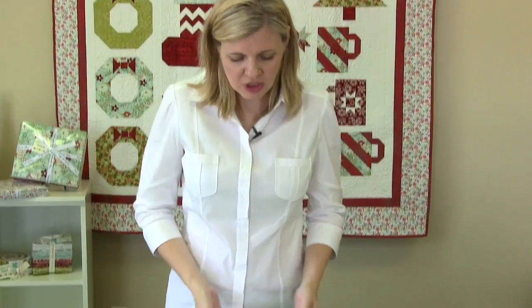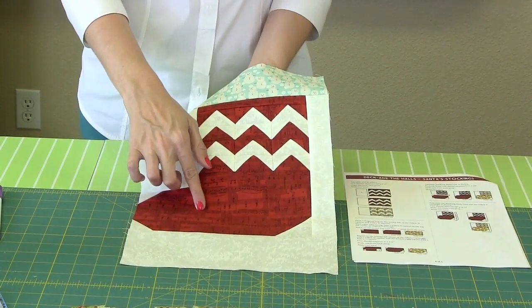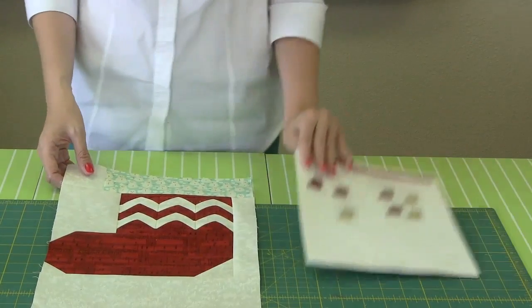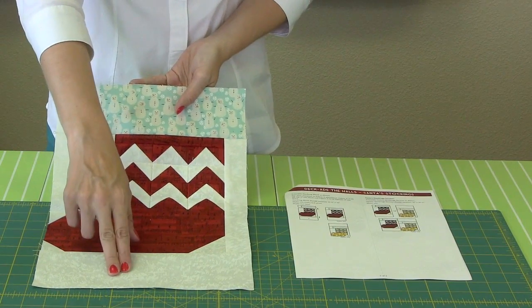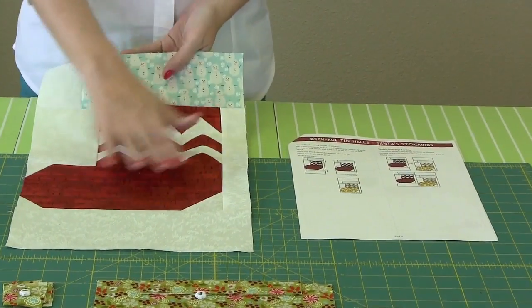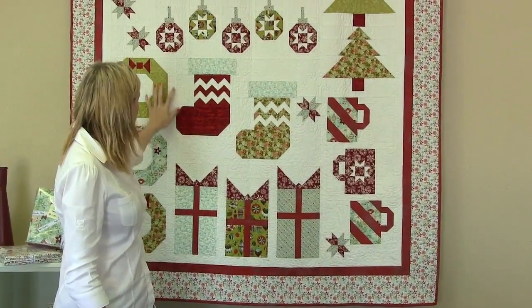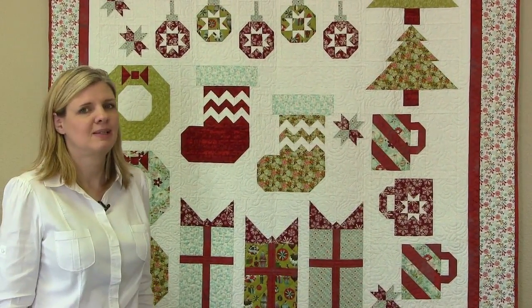Now we're going to finish our stocking block. You're going to sew the body unit to the bottom unit and press down. Then add a fabric E rectangle to the right and press towards it. Look closely at your instructions: the cuff goes at the top and presses open. Add a fabric A rectangle to the bottom of the red stocking, and on the green stocking add it to the top. Then join those two together and you'll have two beautiful stocking units. This is one of the easiest blocks in the whole program — it's big and takes a lot of space. We hope you love our stocking!